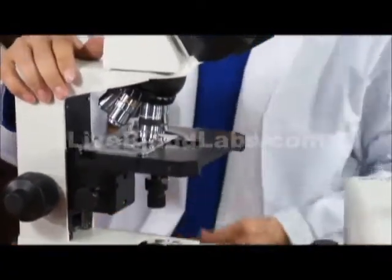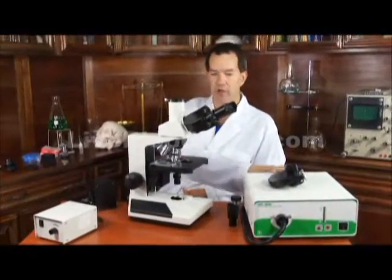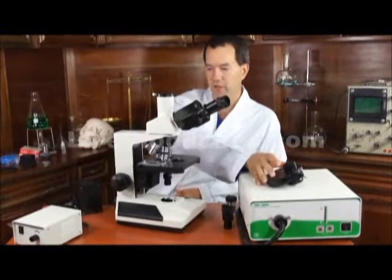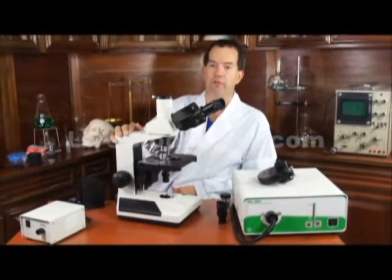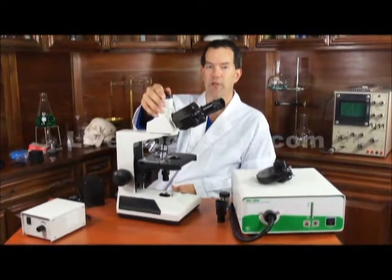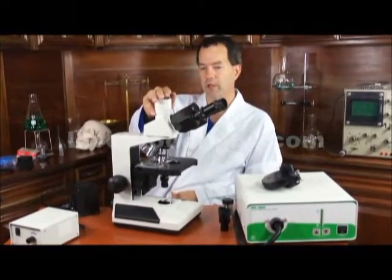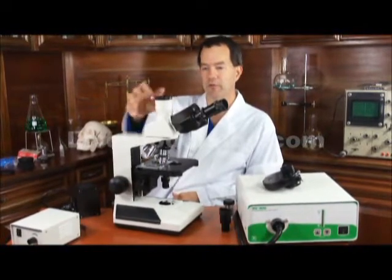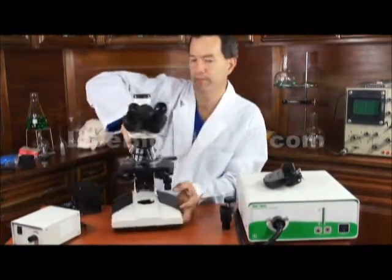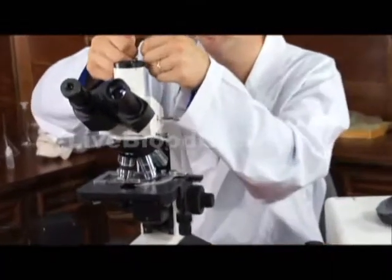Overall, that's the functionality of the microscope. It has capability for dark field, phase contrast, and bright field. It has photography and video capability on top through the trinocular port, with the ability to connect to cameras. It has a trinocular lever — you pull it out to allow the light to go up to the trinoc.